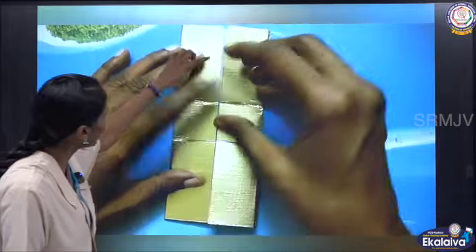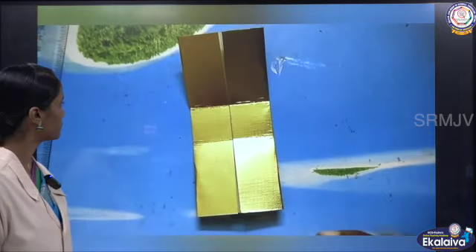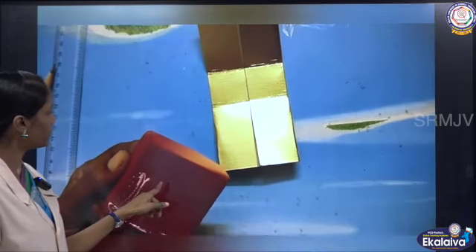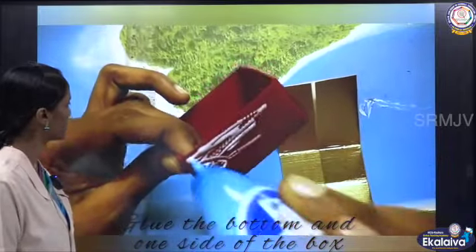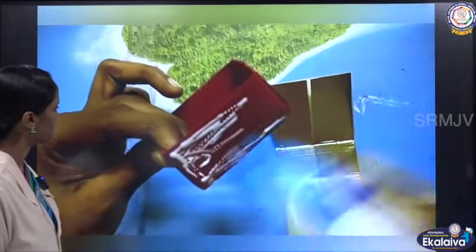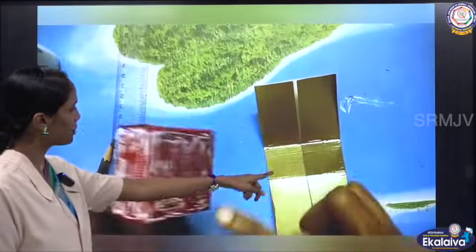If you wish, you can glue this one also. Now apply glue to the bottom and just one side of the box. Glue it to the flap.